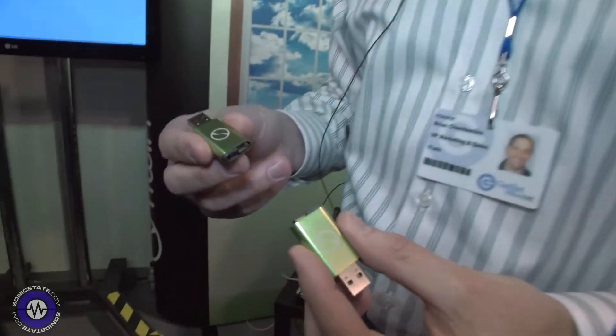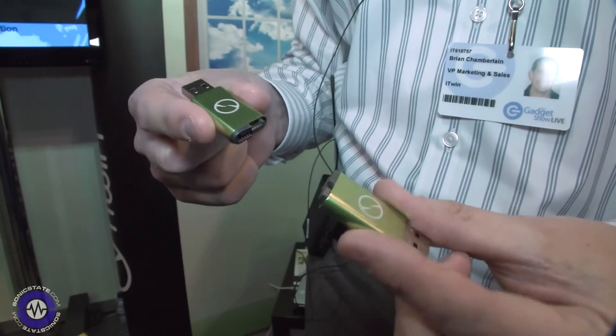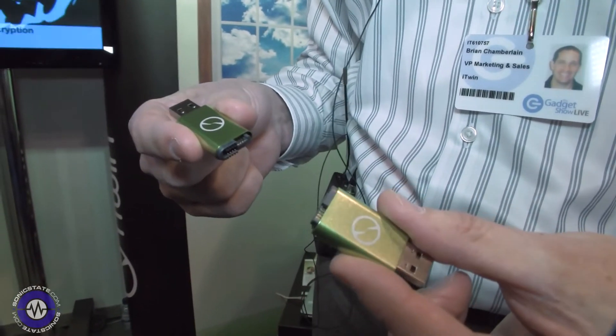Hi, this is Brian Chamberlain with iTWIN, coming to you from the Gadget Live show. I want to introduce you to iTWIN, which is a revolutionary USB device. We call it a secure and limitless USB device for remote file access and sharing.